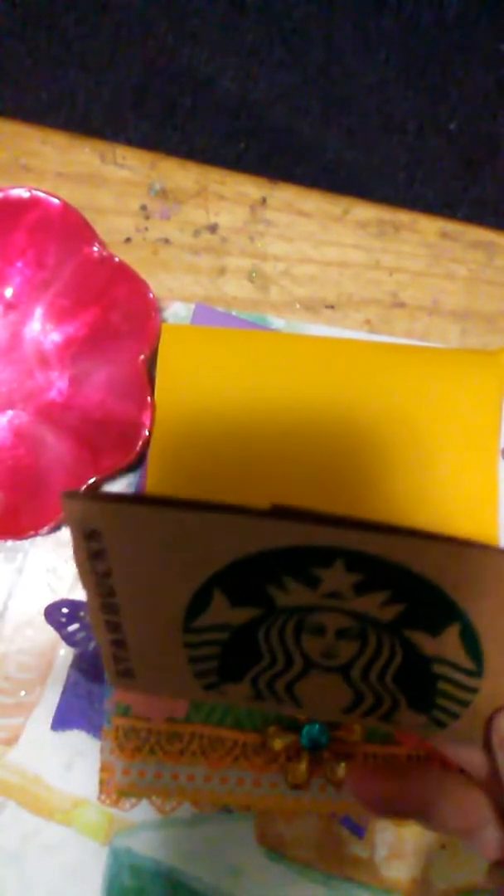She took a Starbucks cup holder — you know, the sleeve — and she created a pocket and just put some goodies in it. So I put a twist on it and I call it an envelope holder, a stuffed envelope holder. I did this for the ladies in my embellishment group swap this month, and I think they turned out beautifully. Here's my twist on this.